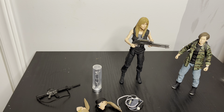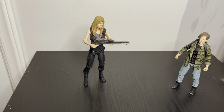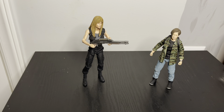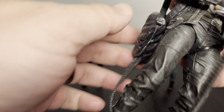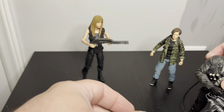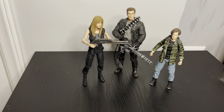Let me get this stuff out of the way and show you the T-800 Arnold figure. I've got more accessories for him but I usually just have him posed with the gatling gun. Look at him standing right there — there we go. So there's the trio now.